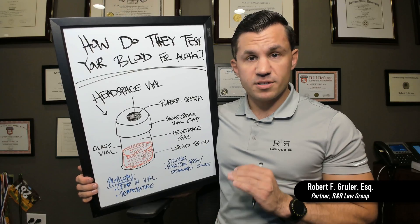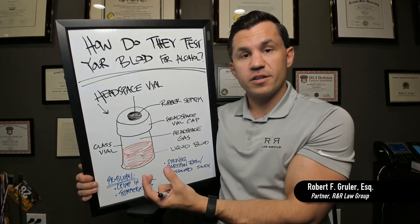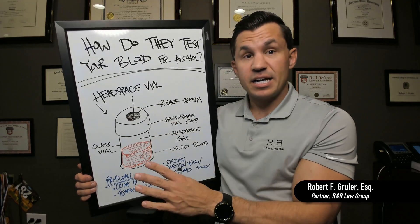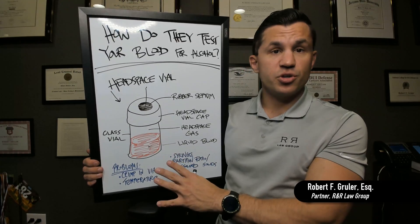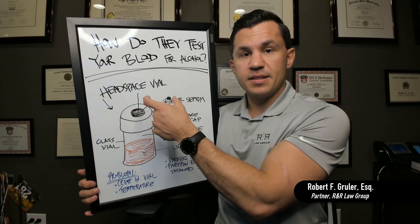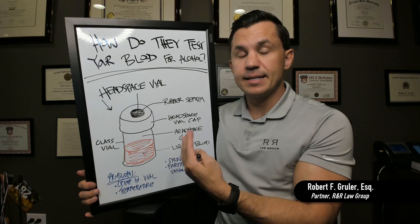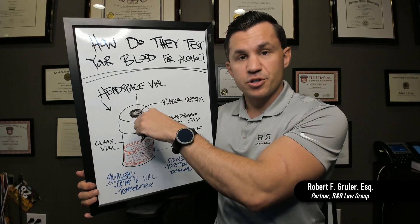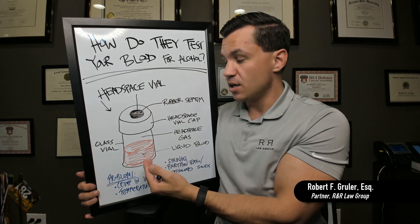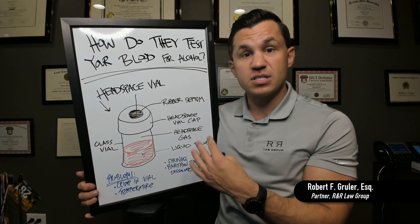Some of the things we're looking for as defense lawyers surround this procedure: how are they crimping it, what temperatures are they using, what are the dissolved solids in the blood, and a lot of different things. You want to make sure that the crimp — the seal on the headspace cap — is solid, that there are no different pressures, no air coming in or out. Because when the septum is punctured by the syringe, that's expecting a certain pressure, expecting something to come out without gases leaking from the sides of the headspace cap.